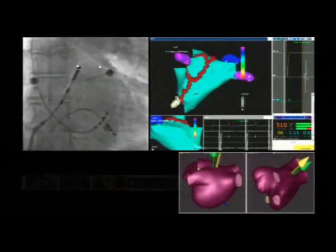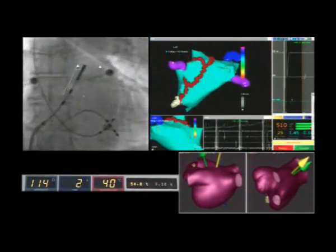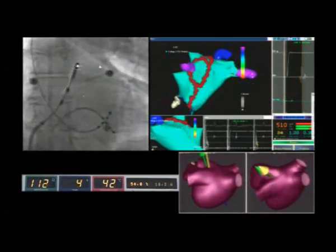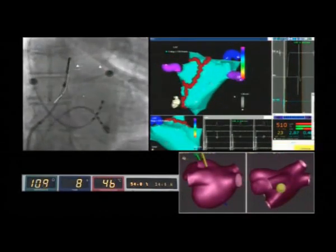The operator is now starting to perform the circling lesions around the right inferior pulmonary vein shown in violet. The right superior pulmonary vein is shown in blue.